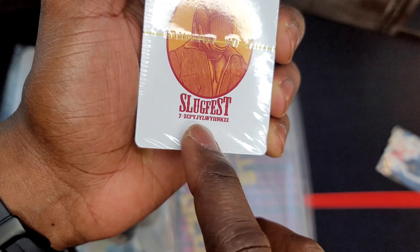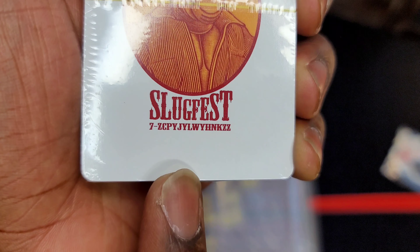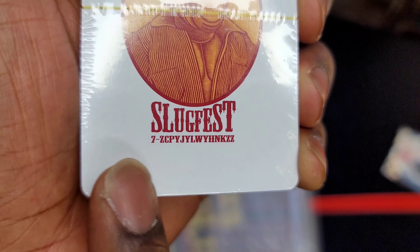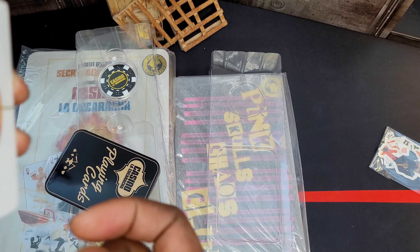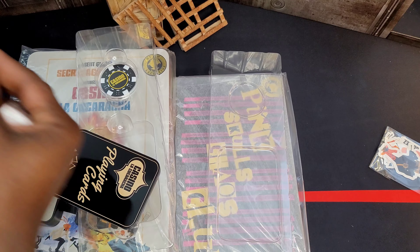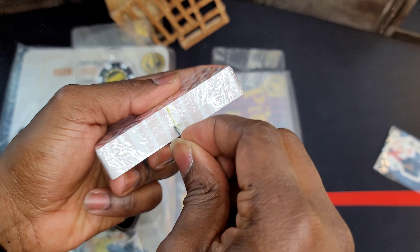Opening that bad boy up — looks like there's actually a code right here. Like I said, Mezco is good for doing little easter eggs. That's a code for five percent off, so I'm gonna zoom in here — if you get that cog wheel or cog, enter all of that and you'll get five percent off a purchase.